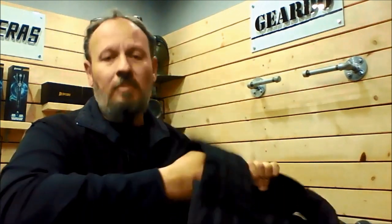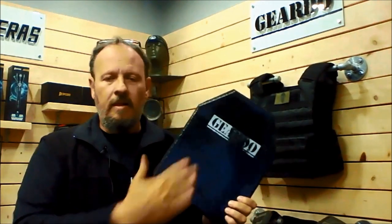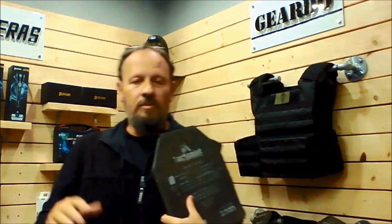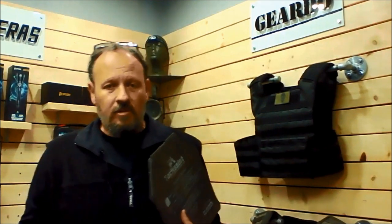So that's the GearDo vest — it's a plate carrier, meaning you can slide plates in by opening the flaps at the bottom. There is no Kevlar in this; it is designed to carry steel plates. We have two levels: Level 3 and Level 3A. The plates we use are Tachesis plates, which come with all the necessary paperwork and certifications. These plates have already been tested and certified according to correct standards — placed inside a vest on a ballistics dummy and tested under specific standards.